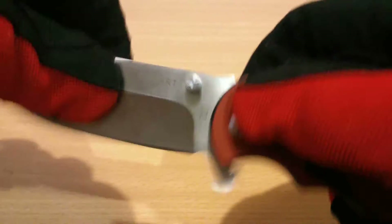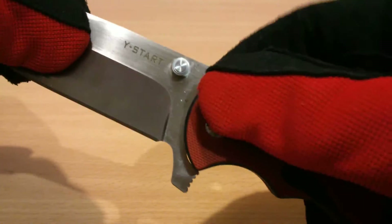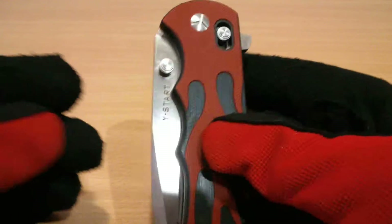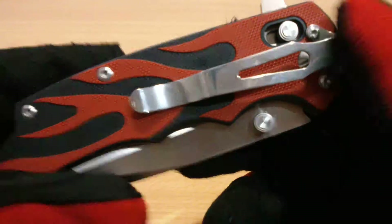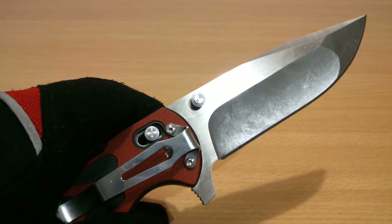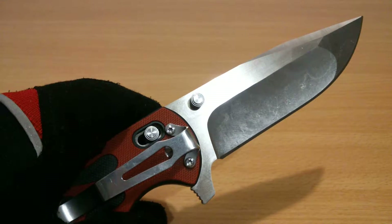Deployment with the thumb stud is very positive and very stealthy. It would smooth out as you use it — when you unlock it from here it's smooth, but when it hits the lock it's not as smooth. Just pull it out and it's really smooth. With the lock engaged it's a bit gritty — some precise lubrication on that contact point and usage should make it nice and smooth.